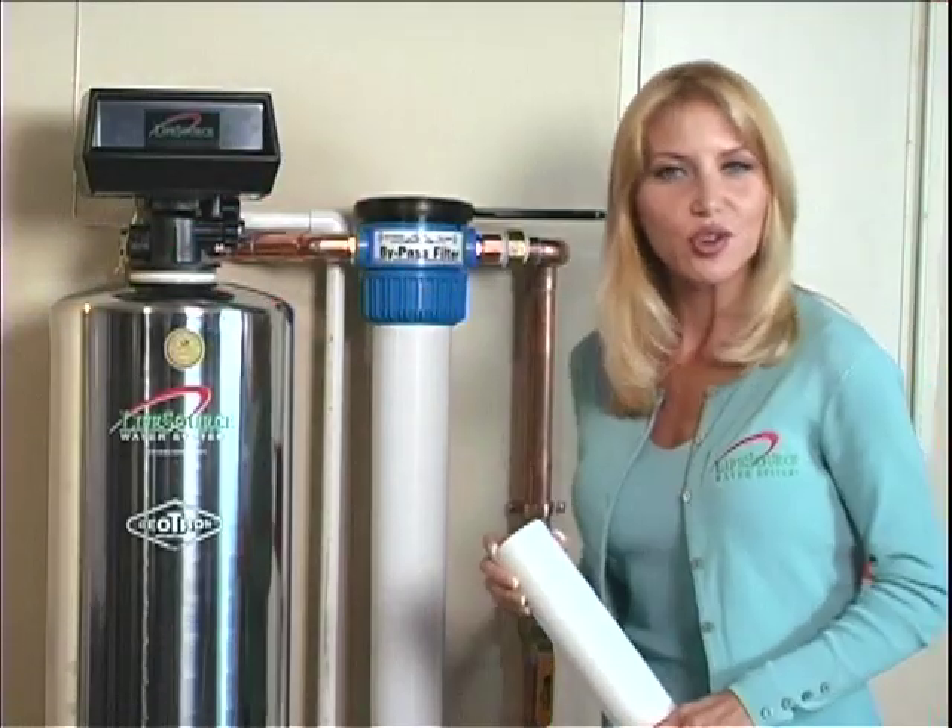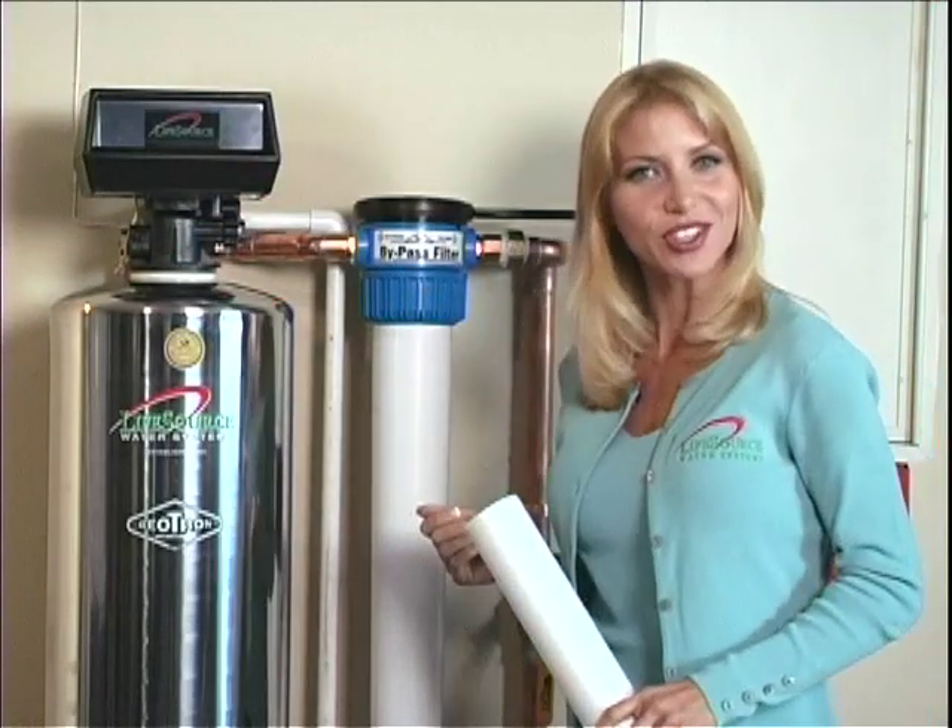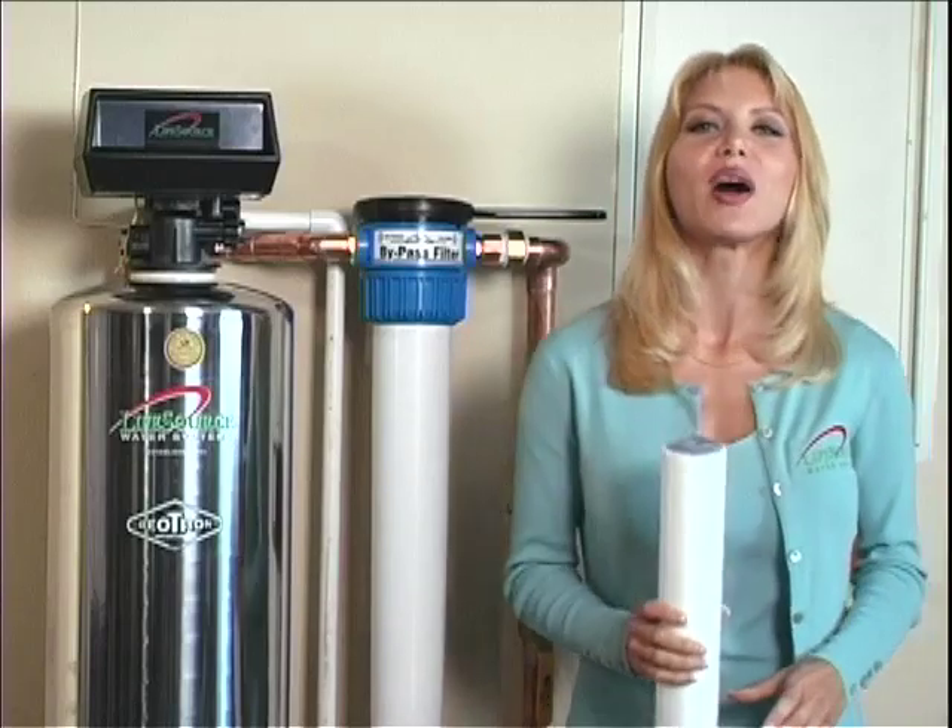If you have a LifeSource water system with a small pre-sediment filter, then please watch this short instructional video clip on how to quickly change it. Hi, my name is Dan, and I'm with the factory for LifeSource water systems. If you have a LifeSource water system with a pre-sediment filter, you'll need to change it every five to six months. And it's simple.